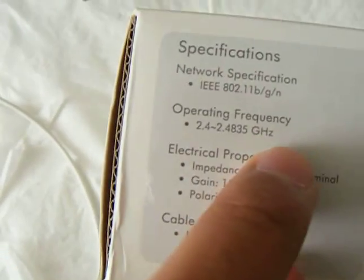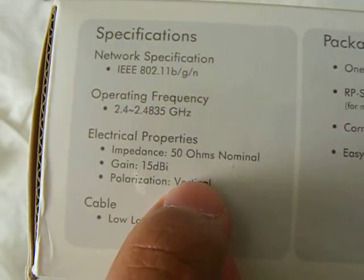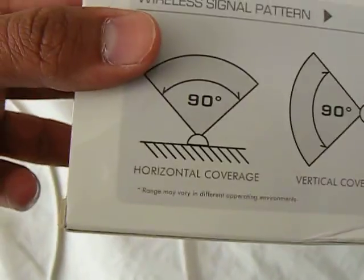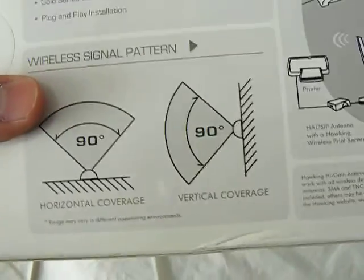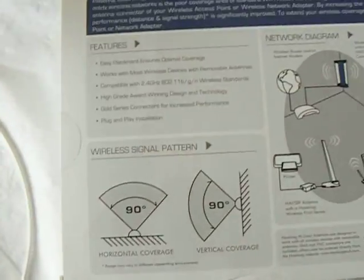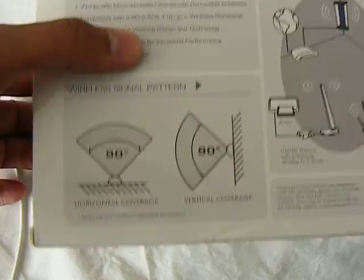It is 2.4 GHz like I said, 15 dBi, vertical — it's vertical, it's not horizontal. I wish it was horizontal and vertical both ways. It's easy to put it in anyways, but this is the only way and the best way to put it, unless you can try more things — you gotta play with it.